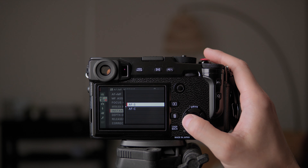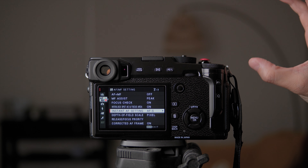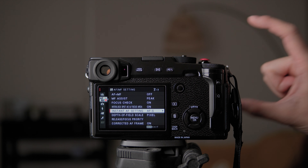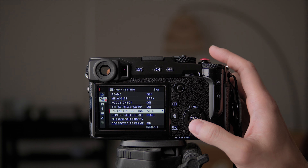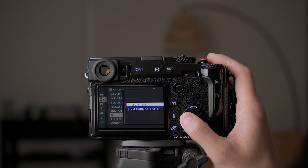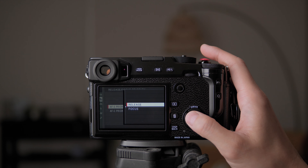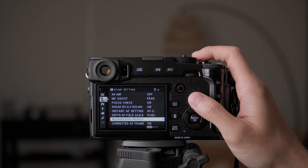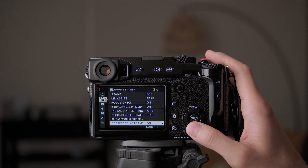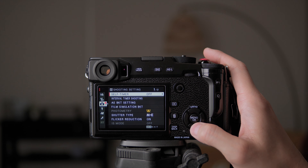Instant AF settings — I usually don't use AFC because a lot of Fujifilm lenses have focus breathing, so AFC will cause the image to zoom in and out continuously. I'll leave it at AFS. Depth of field scale I leave as pixel basis. Release focus priority — I think this means when you release the shutter button it will stay focused on whatever was previously in focus. There are a lot of things I don't change here, so I'll leave those as default.